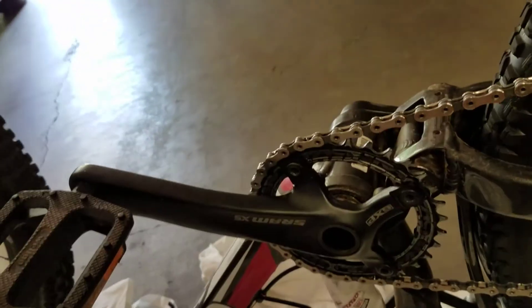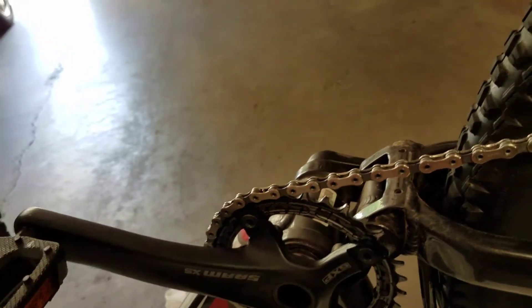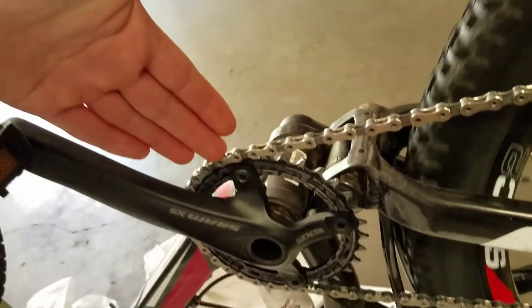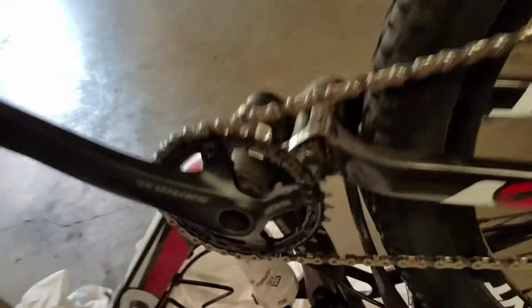This video is going to be on how to replace your worn out chainring. This is just a Race Face narrow-wide chainring, which means the chain can't come off of it and go to another gear, so it just stays on there better. That's what I'm going to be replacing.